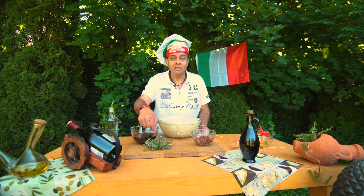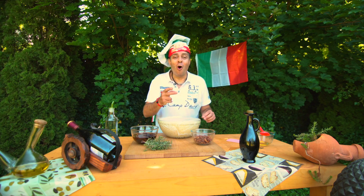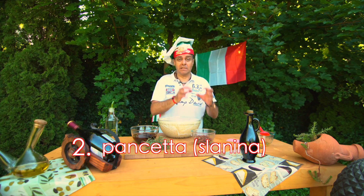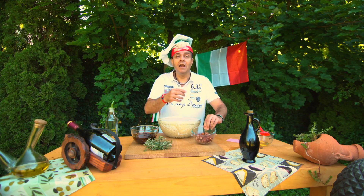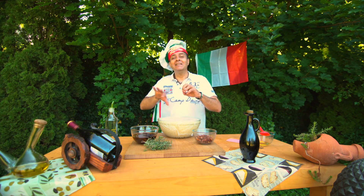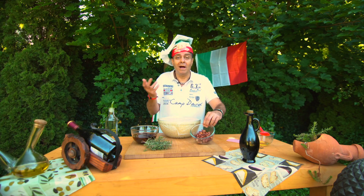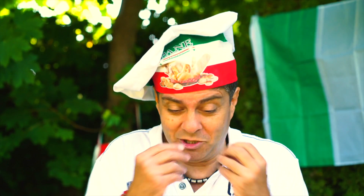Tady mám čerstvý rozmarýn ze zahrady, protože já mám rád tuhle kombinaci. Rajčata jsou trochu kyselá a ten rozmarýn se k tomu hodí. Druhý druh, který vám udělám, je plněná pancetta. Pancetta je italská slanina, kterou jsem nakrájel na malé kousky a osmažil pomalu na malém ohni v pánvi. Já jsem dal jen to osmažení, ale ne ten tuk. Samozřejmě vy můžete použít jakoukoliv slaninu máte doma, nebo i uzenou slaninu.